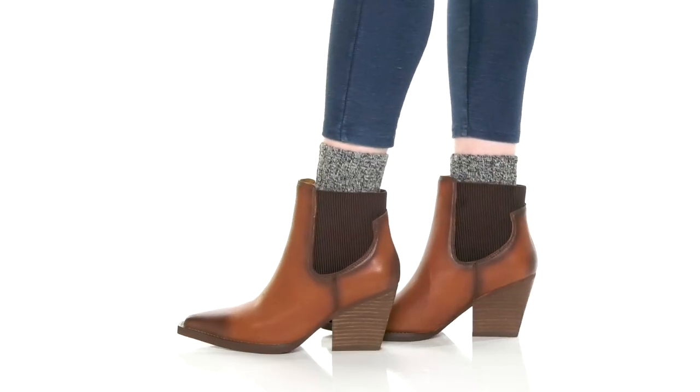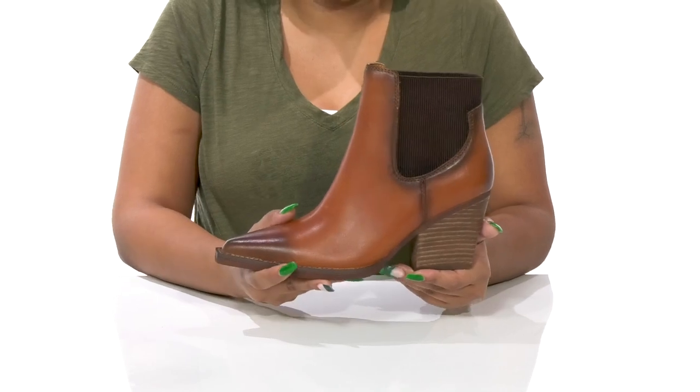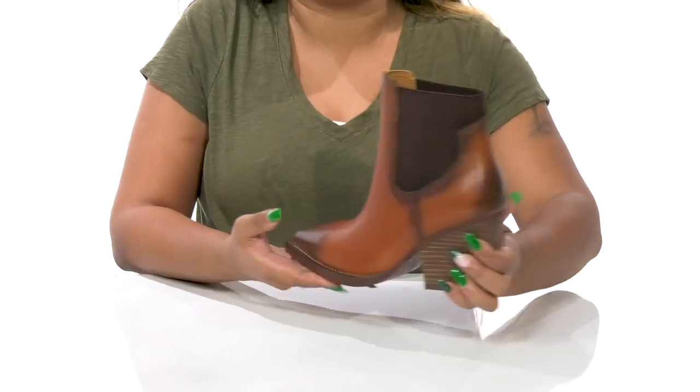Keep up with a modern trend and give yourself a bit of western flair when you rock these beautiful Patron boots by Vintage Havana. You'll absolutely adore this beautiful leather upper that has this wonderful stained-like look, giving you quite a bit of style and a bit of color contrast.